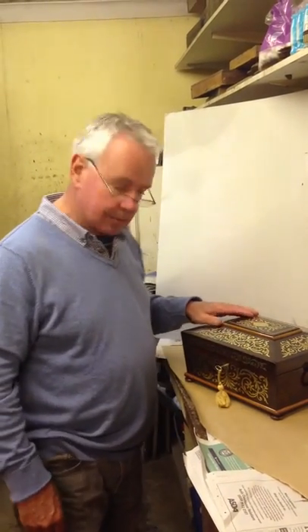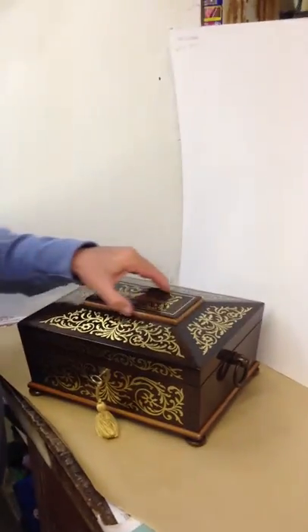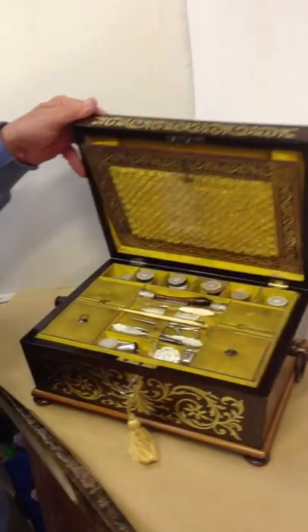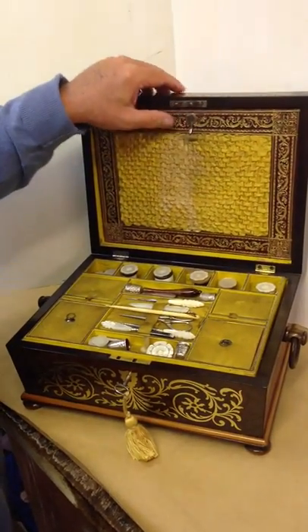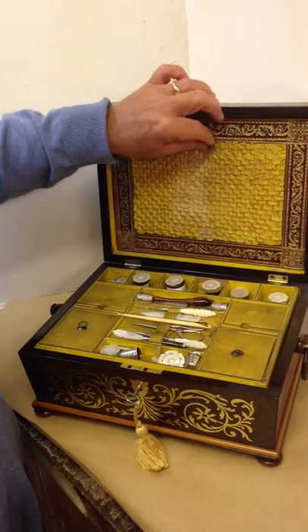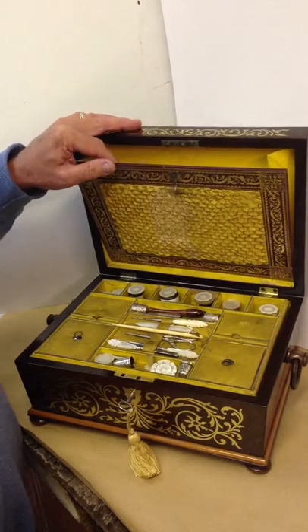Here we have the Regency sewing box. It's inlaid with foliate brass on rosewood, and dates to 1825. It sits on feet with handles to the sides. At the top you've got a gilt Moroccan leather and silk flap — the idea was you put your patterns in there.